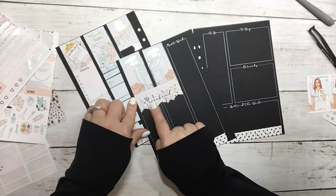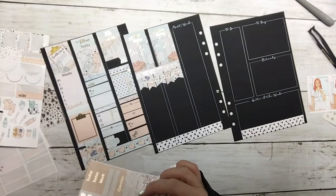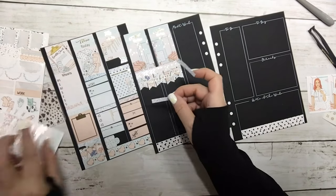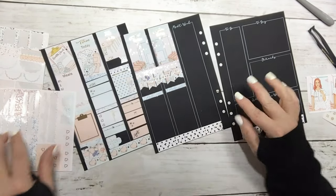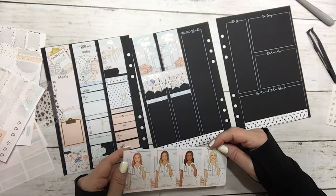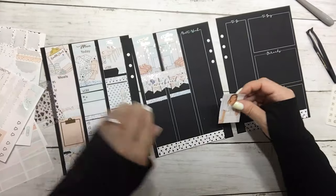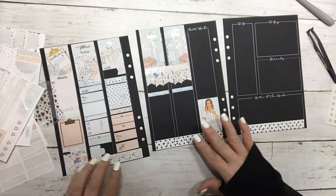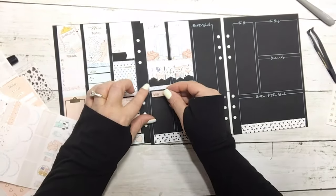I'm just centering the K in the middle there so it looks better. Let's put down a couple more glitter headers. I'm gonna use a fashion girl in this column — that's really cute. I'm gonna put my work label down for Saturday.